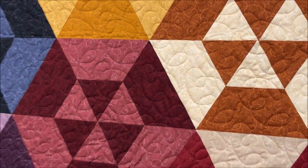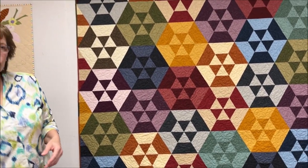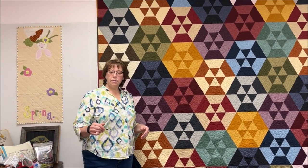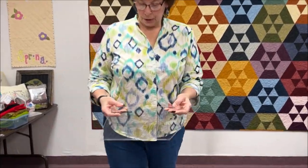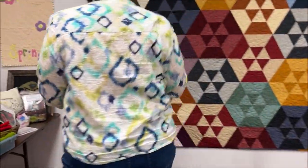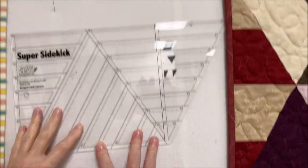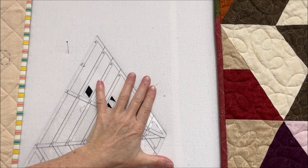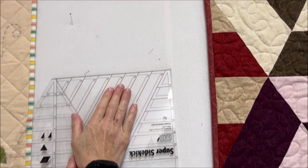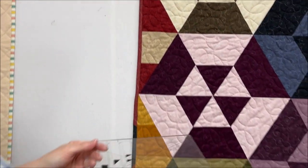This is where the 'easier than it looks' concept comes in. She has some rulers she uses: the Hex and More ruler, the Sidekick ruler, and the Super Sidekick. This quilt takes the Super Sidekick. With this ruler you can get a lot of shapes — triangles, diamonds, half triangles — all with seam allowances added.